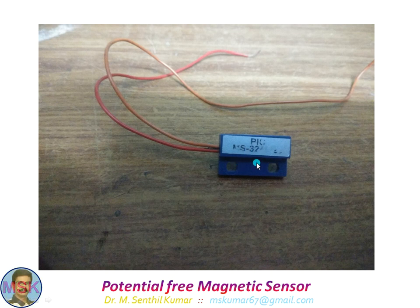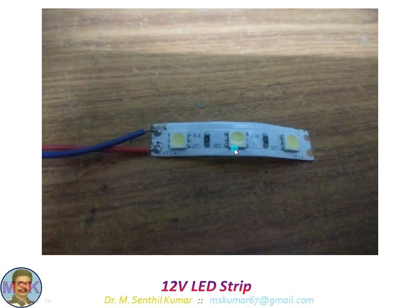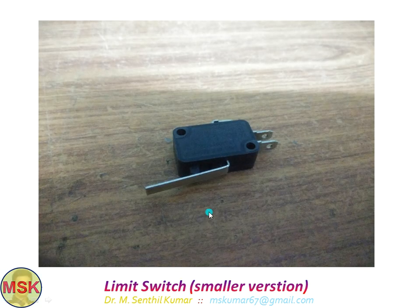Once this magnetic sensor senses the signal, the system will be stopped. To initiate the dispensing process, you have to press the collection tray — that is the starting point. The ending point is when this magnetic sensor senses the magnetic field thrown by the neodymium magnet — then the system will stop. This is the LED strip I used. Behind the collection tray, I fixed a limit switch. If you press the collection tray, you are actually pressing this limit switch to initiate the dispensing process. This input will start the motor until the potential free magnetic sensor gets the signal.